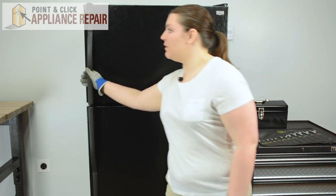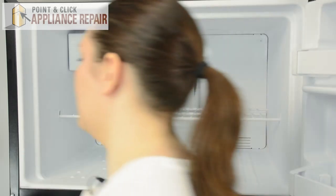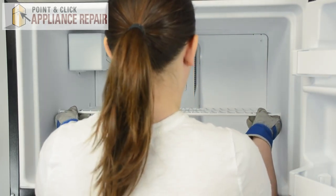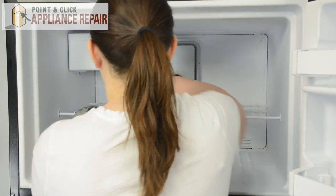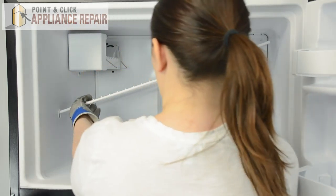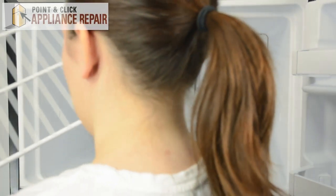We can open the freezer door. Start by removing the ice bin, then we can remove the wire shelf. Simply push up on all four corners, then slide to the left to release one side. Tip up and slide out to remove the wire shelf.